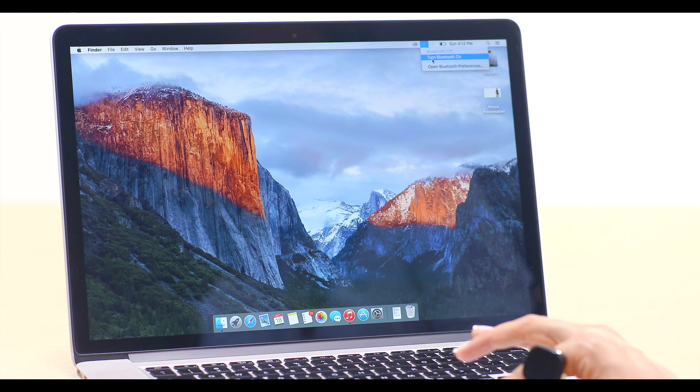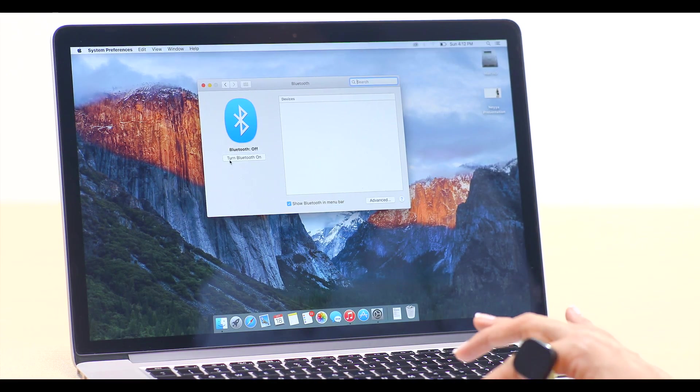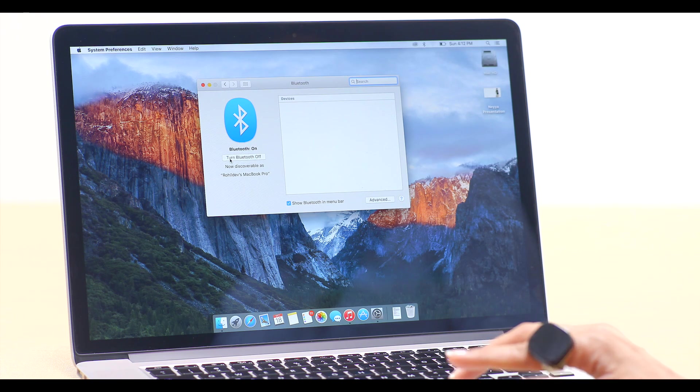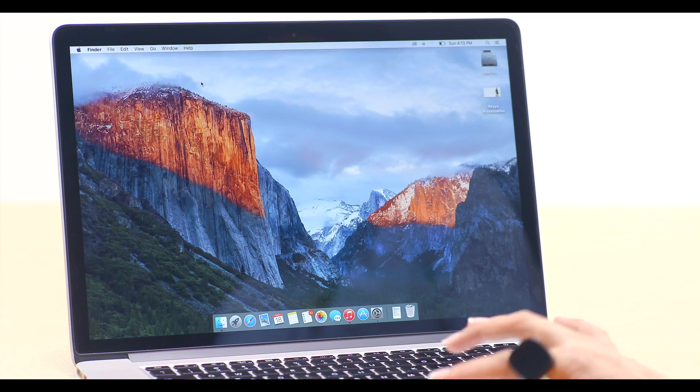Now let's pair this little thing to my Mac. Go to the status bar here — see this little icon, it is for Bluetooth. If the icon is not here, you can go to settings and turn on your Bluetooth. Now you follow the same process — start pairing your ring. It's here. Click Nia and it will pair. There you go, it's ready.